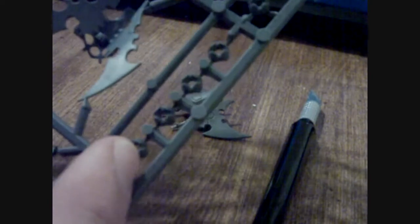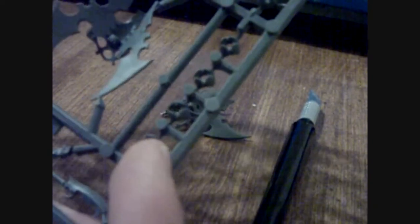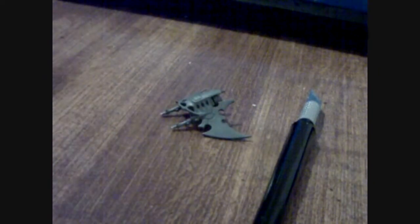Now we're going to go ahead and cut out one of these little engine pieces, which will go in the back, and we'll go ahead and cut out one of the sets of flags. I'll probably cut out this set right here at the top, so six and eight.